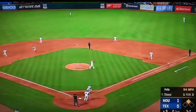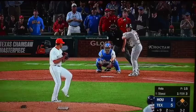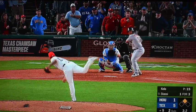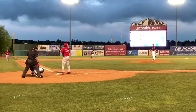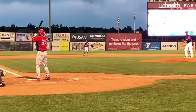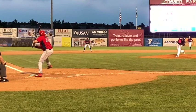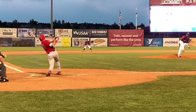Hitting mistake number three: popping up. Similar to the last reasons, the coach may tell you: 'Your front side, your shoulders are opening up too soon.' Or your hips are opening too soon. Or maybe your foot is stepping out of place, not stepping towards the pitcher. Or maybe you're casting your hands out away from the body, or barring your lead arm. Other reasons for popping up: you're collapsing your backside, your barrel is going underneath your hands, your attack angle is too sharp or too steep.